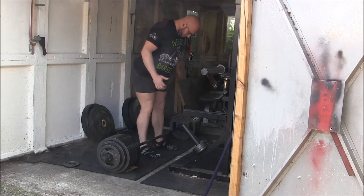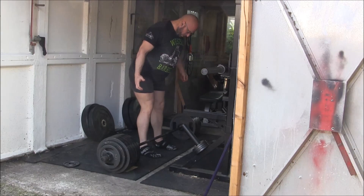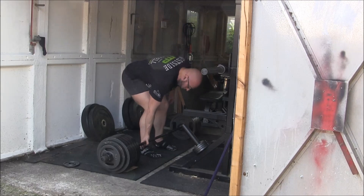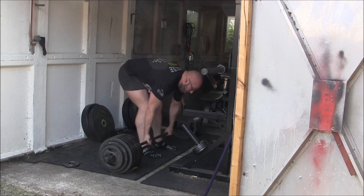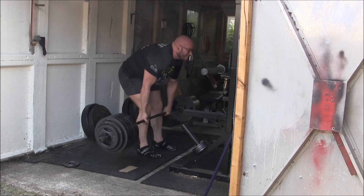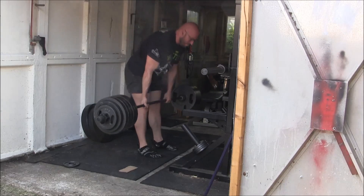This was my training max: a three-inch deficit deadlift without a belt. I hit 250 here and it was hard for me, so we're establishing this as my training max — we'll call this 100% training max. After this, we would go with 90%.